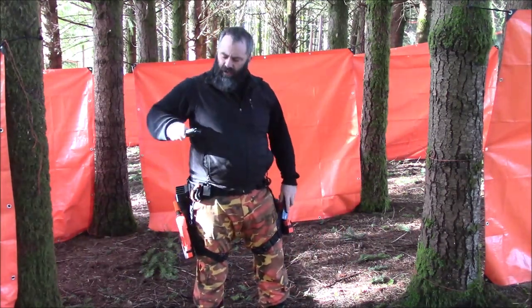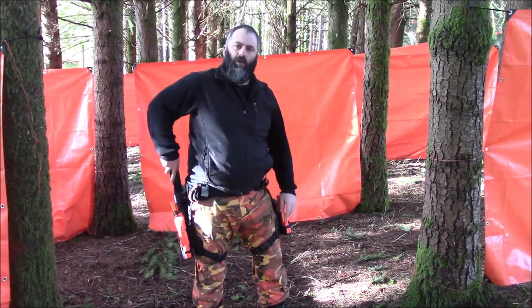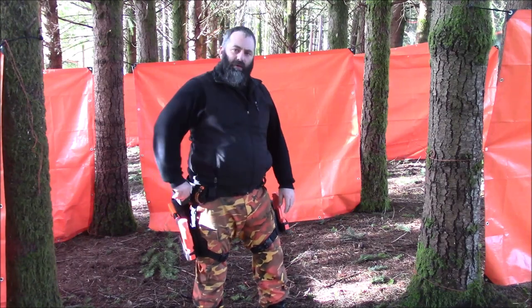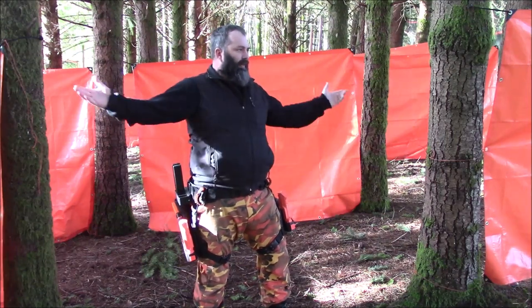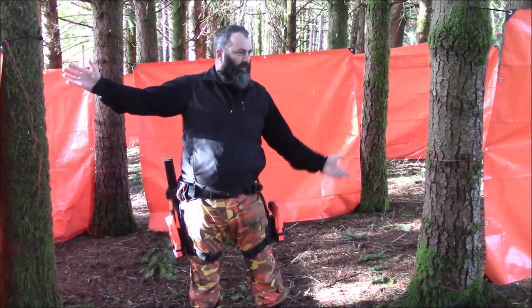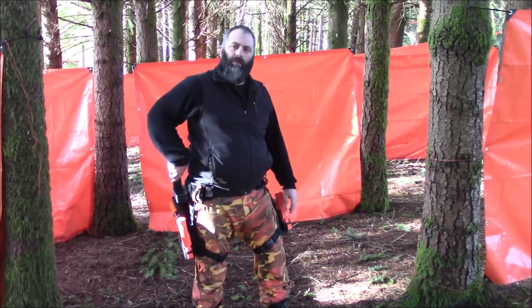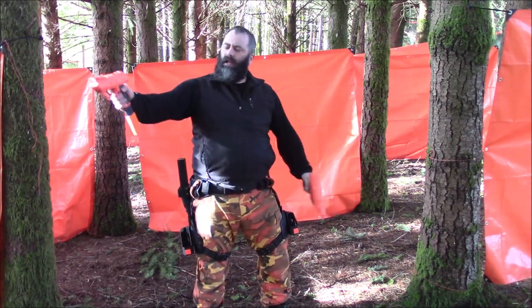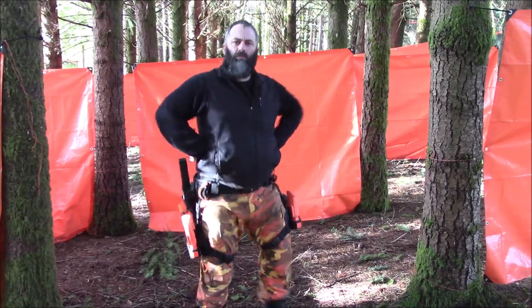You can fairly easily reholster magazines even without looking — you can feel where it is and slide it right in. The mag holder has flared openings on both the top and bottom, making it very easy to reload. Simply fantastic — I love them. Get yourself a pair.